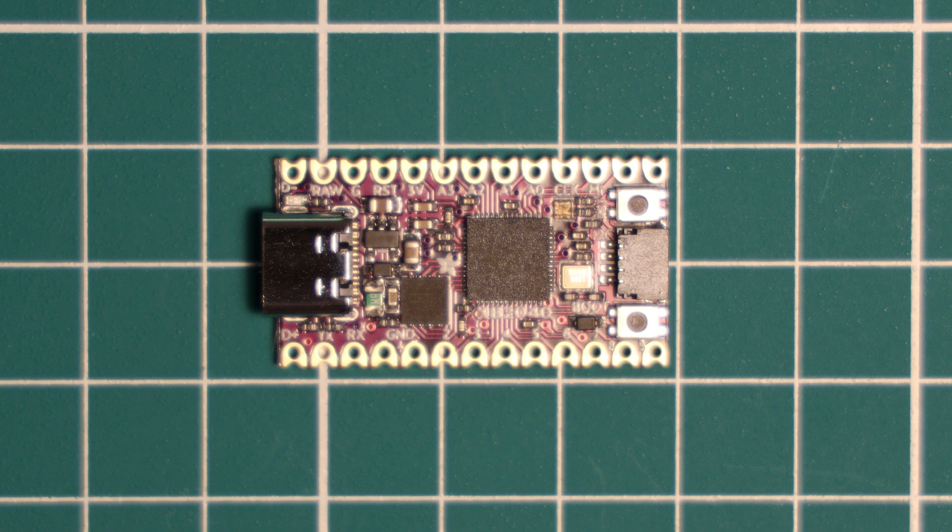The board has a USB-C connector, which is a good choice from Adafruit especially if this board is going to be the center of a keyboard — micro USB would not have been well received in this use case. In terms of power pins, there is a 3.3V pin which can provide up to 500 milliamps of regulated output from the onboard regulator, and there is also a RAW pin for powering 5V devices like NeoPixels.